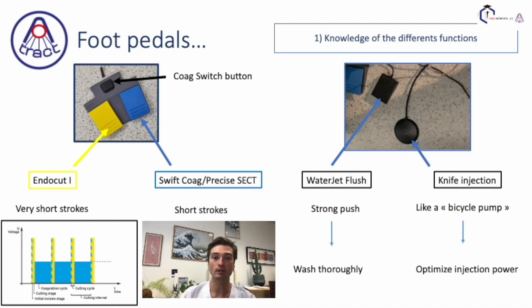You have a switch button that offers you the possibility to switch between swift coagulation and soft coag, or between switch coagulation and forced coag. Then the water jet flush — you need to wash thoroughly to clean the mucosa, for instance, blood, so you need to use a strong push. And then the knife injection: we advise you to use it like a bicycle pump because it will optimize the power of injection and offer you a very nice injection.